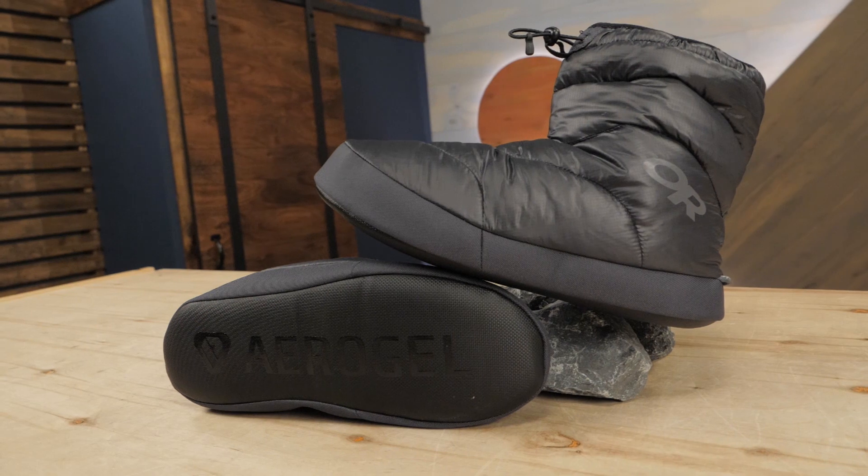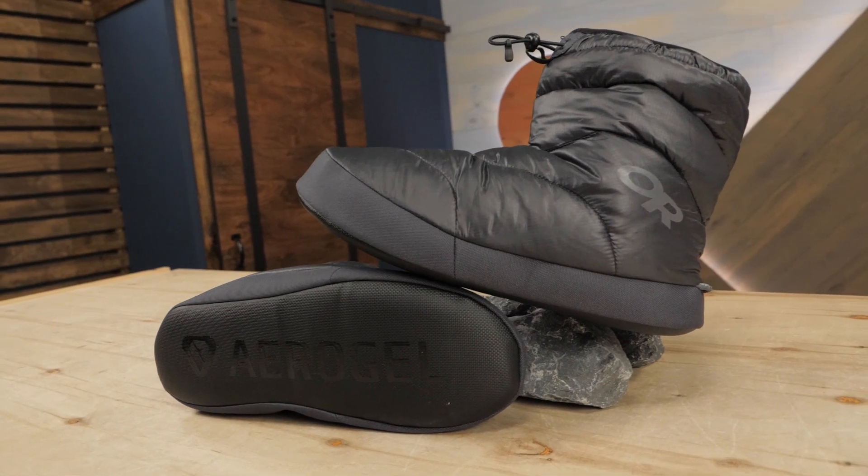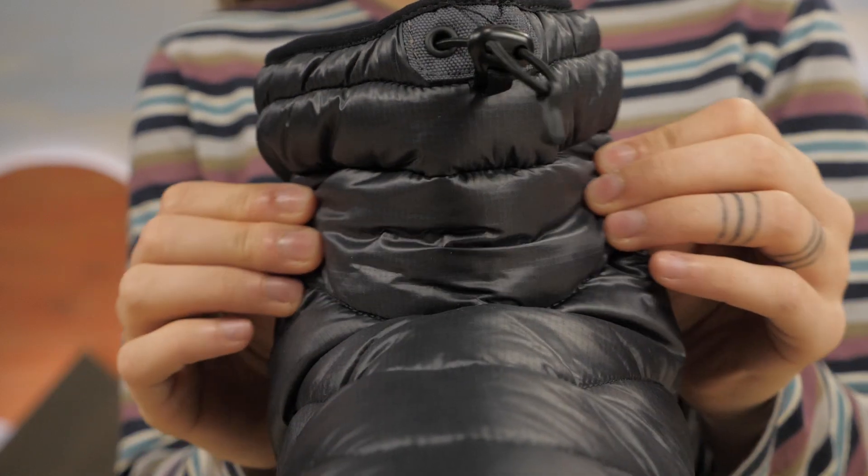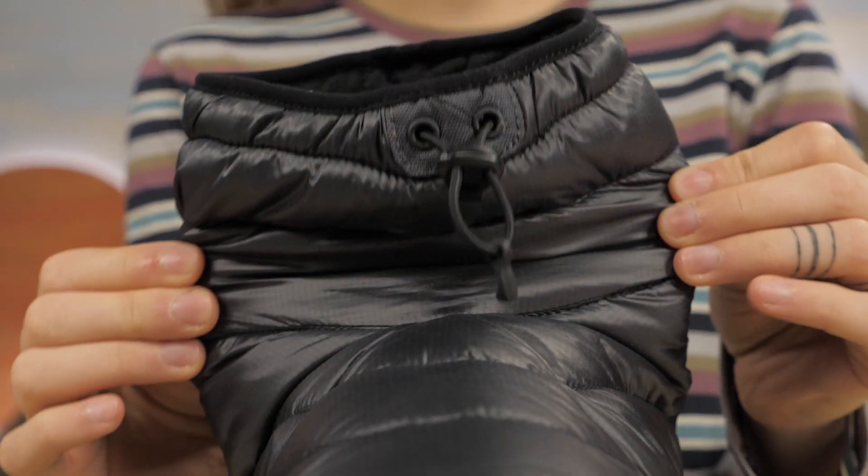These are available in a few different sizes, so be sure to check out the specifications to determine your best fit. An ankle cinch helps keep the upper in place and fine-tunes them to your comfort.